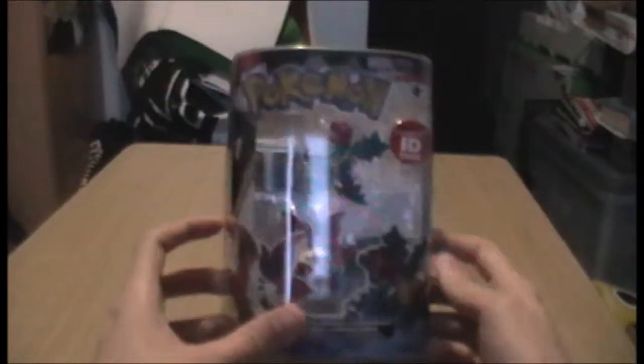Hello and welcome to another Pokemon figure review. It's been a while since I made the last one, mainly due to work and stuff. Fun fact: I actually got this for Christmas and it's now mid-March, so well done to me on keeping up with things.